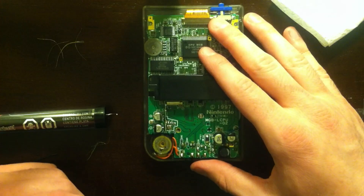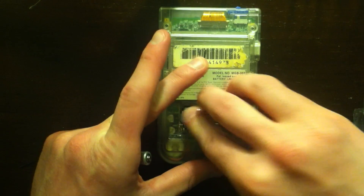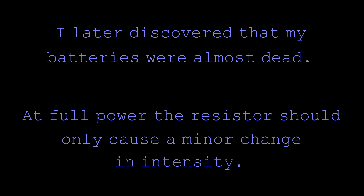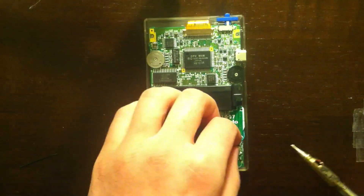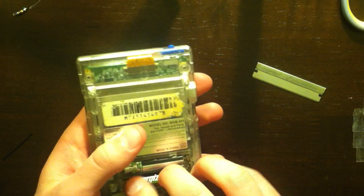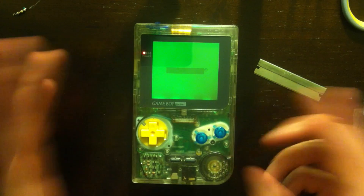This should be good to go. I'm going to throw some batteries in and test if this works. And it does! Now it's actually not as bright as I thought it would be. So here's what we're going to do — I'm going to remove that resistor. Yeah, that's a lot better. There you go: a backlit Game Boy Pocket.